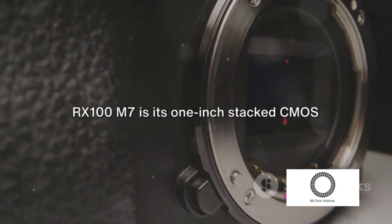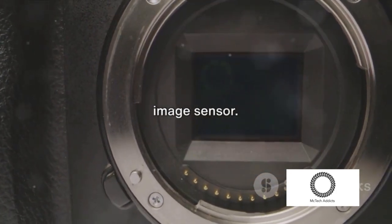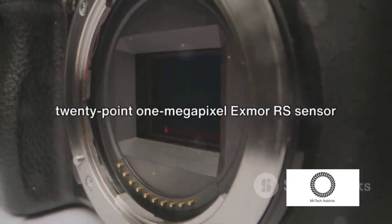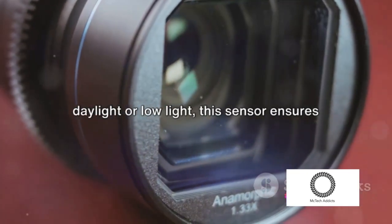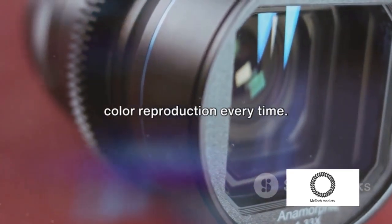One of the striking features of the Sony RX100M7 is its 1-inch stacked CMOS image sensor. This isn't just any sensor — it's a 20.1 MP Exmor RS sensor that provides exceptional image quality. Whether you're clicking photos in bright daylight or low light, this sensor ensures you get stunning clarity and accurate color reproduction every time.